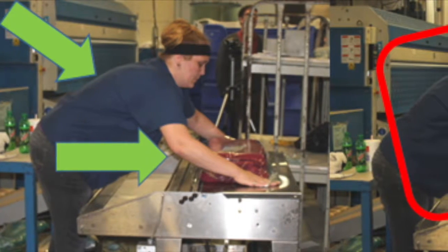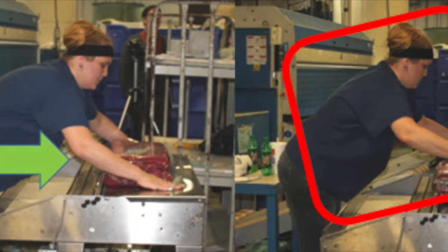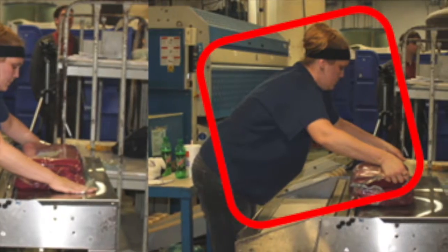Forward bending of the torso, backward bending of the neck, extended arms, forearm rotation, and sideways bending of the wrist are required to wrap a stack of napkins as well.